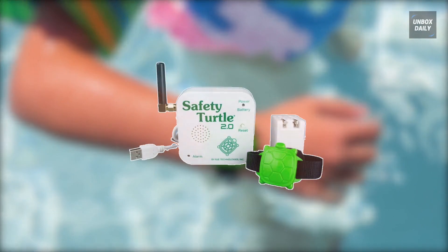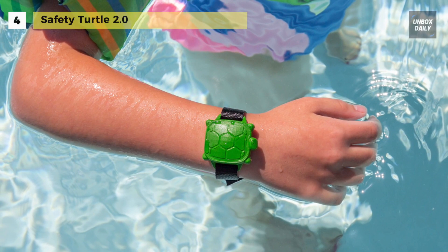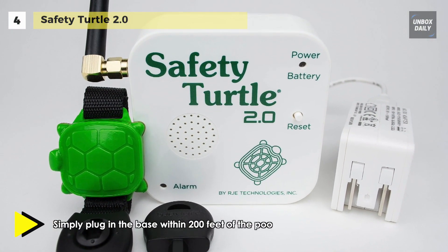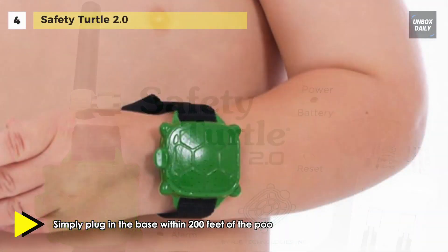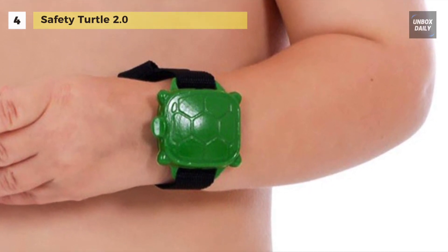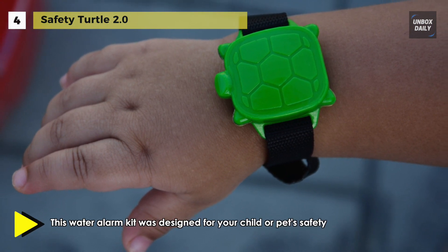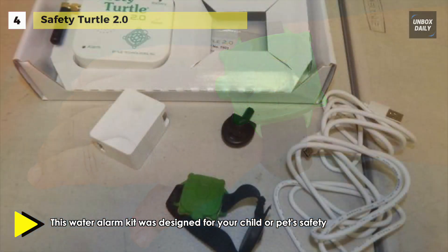The Safety Turtle 2.0 Pool Alarm Child Kit is a pool alarm system designed for your child's safety. It comes in three distinct parts: a turtle wristband for your child to wear, a base alarm for the house, and a USB cord and wall adapter. The system is easy to use — initially secure the turtle to your child's wrist, set the base within 200 feet of the pool and plug it in.